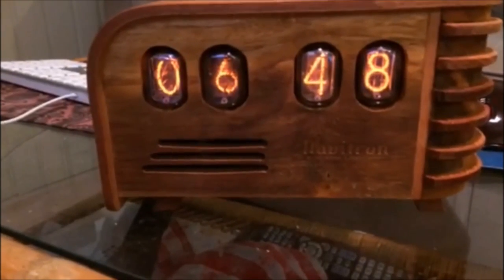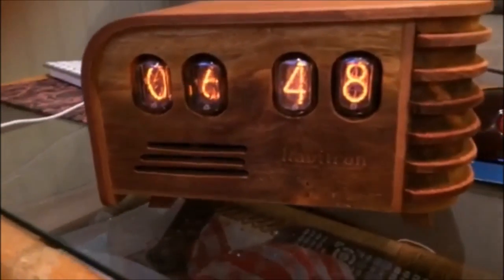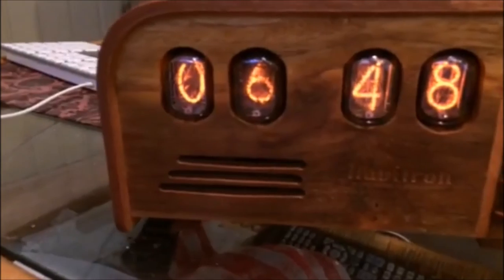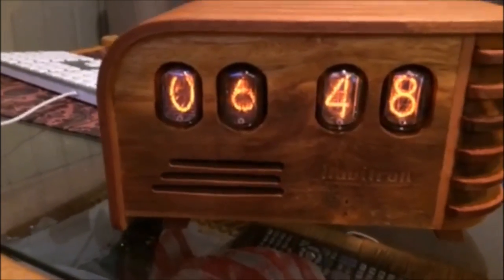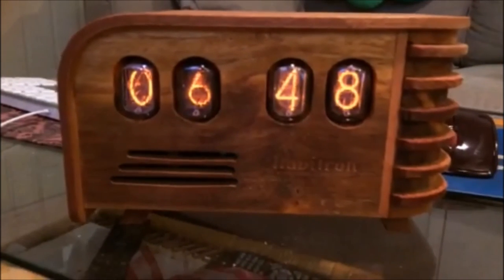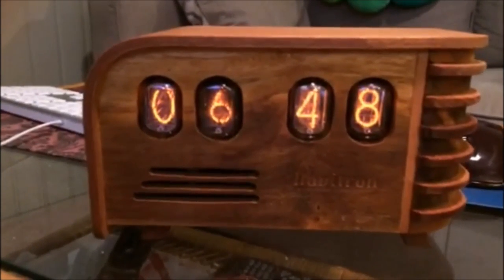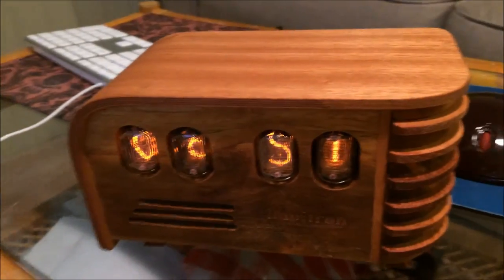The digits don't get burnt into the bulb, which saves time on how long you can use this clock. It refreshes every minute — it scrambles so it doesn't burn out the clock and gives your clock more life. Such a beautiful clock.